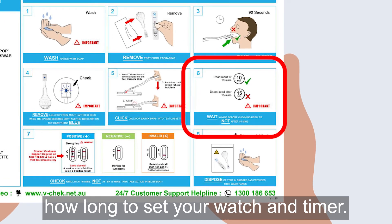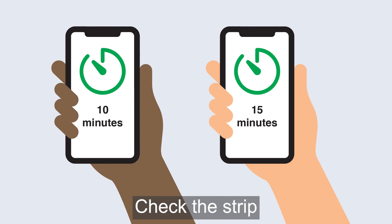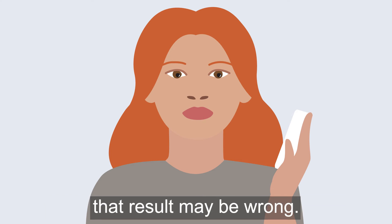Check the instructions that come with the test to see how long to set your watch or timer. Most tests take 10 or 15 minutes. Check the strip after the time to see what it says. If you wait too long to check the strip, the result may be wrong.